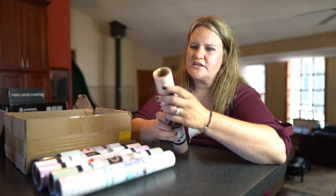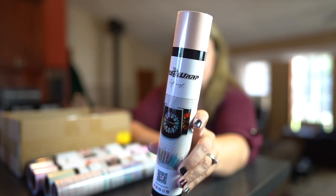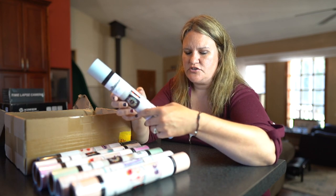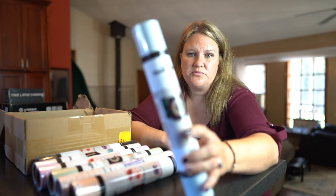This one is called Apricot. It is absolutely gorgeous — how beautiful this is. Wow, there's a lot in here. So this one is Baby Blue. You guys know what baby blue looks like, but this is a really, really beautiful color.